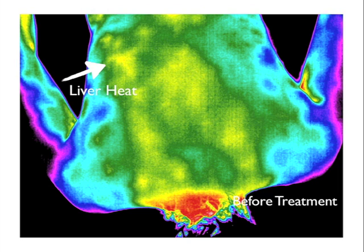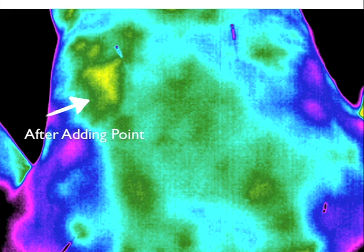This is a before and after example of changes seen during treatment. Look at the arrow where the red was. Now look — after adding the point — how the red and yellows have dissipated and the patchiness has diminished considerably.